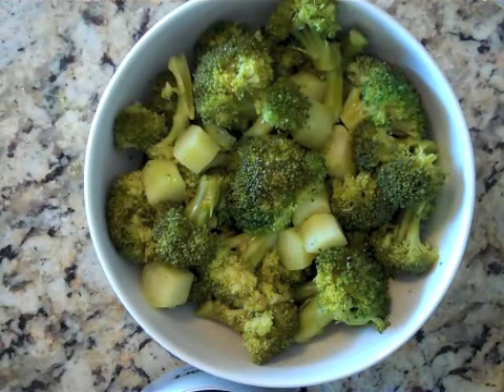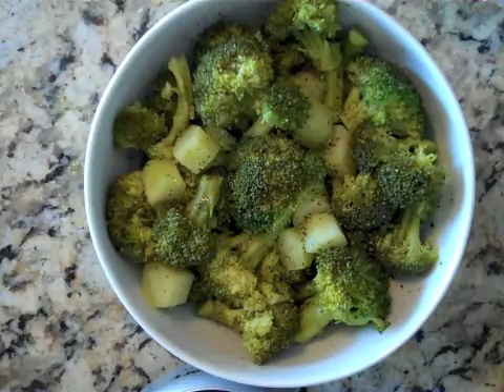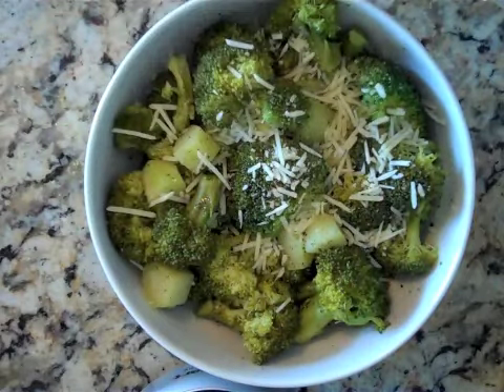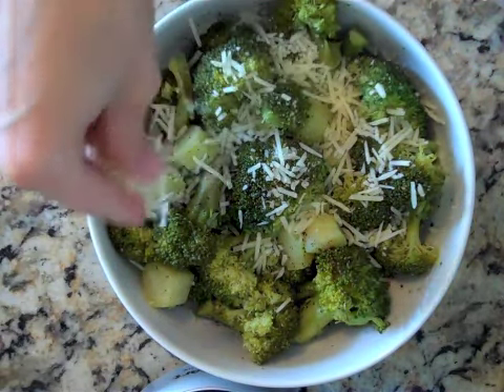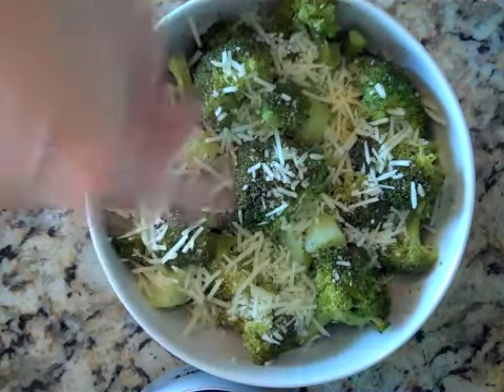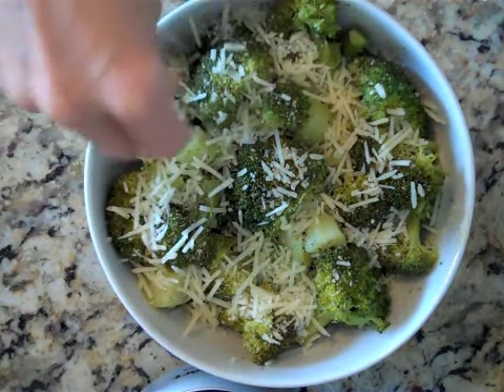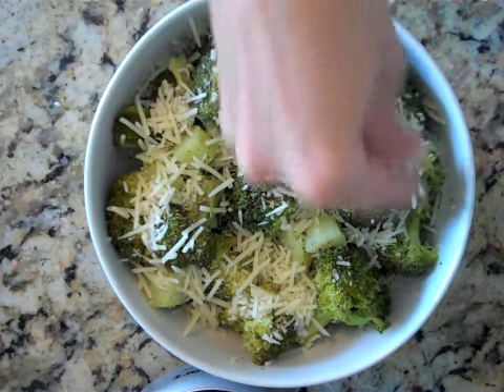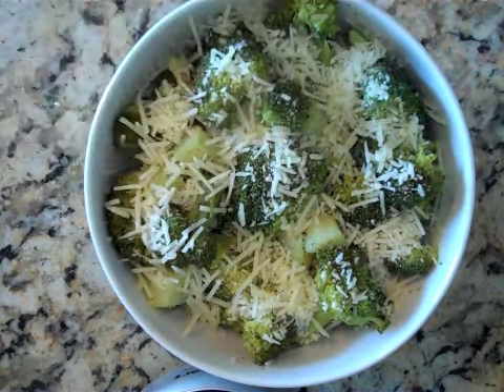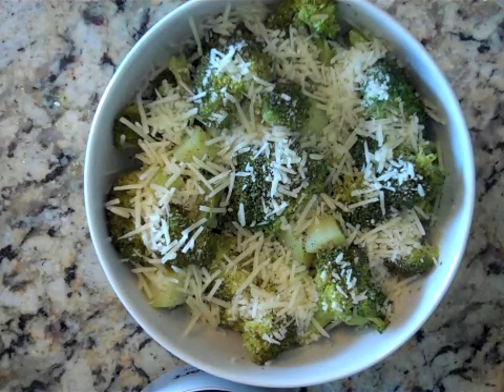Then we're going to add a little bit of salt and pepper. All we're going to do is add some shredded Parmesan cheese. Parmesan cheese on broccoli, for some reason, is just amazing, especially with the ground pepper. Add a generous amount of Parmesan cheese. If you want, you can heat that up quickly in the microwave just to start to melt the cheese, or you can just let it melt on the warm broccoli and serve it just like that.